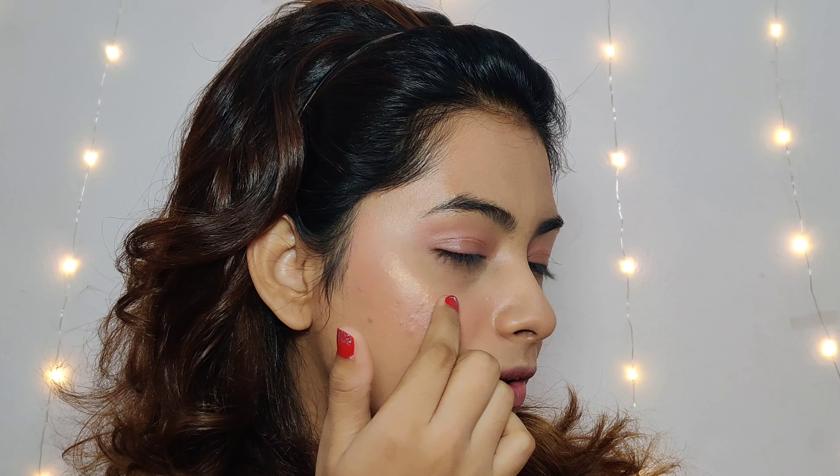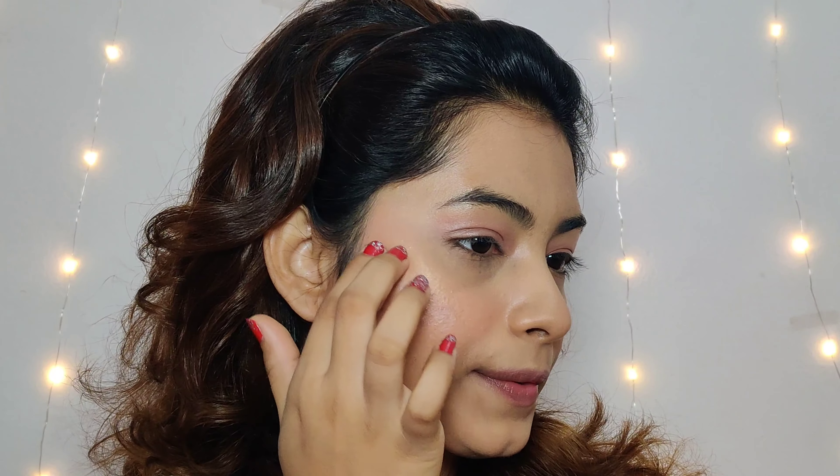I actually love this highlighter. It feels very natural. I am taking this product on my fingers and applying it on my cheeks — on the high points of the cheekbone. For daytime, this highlighter is actually perfect.